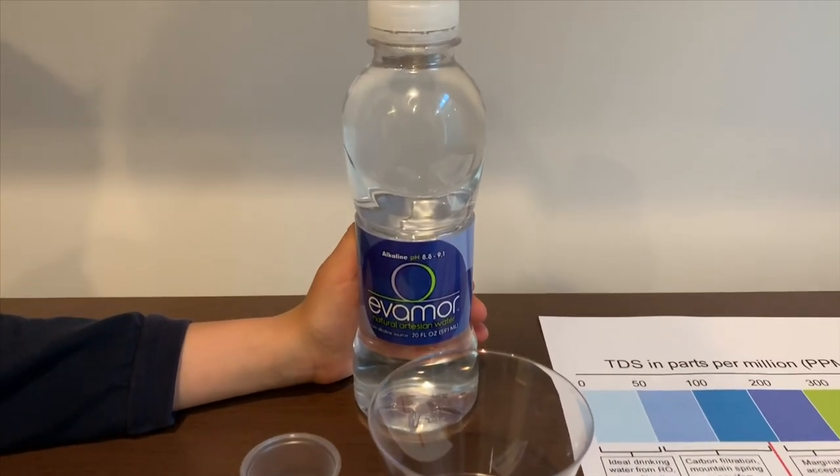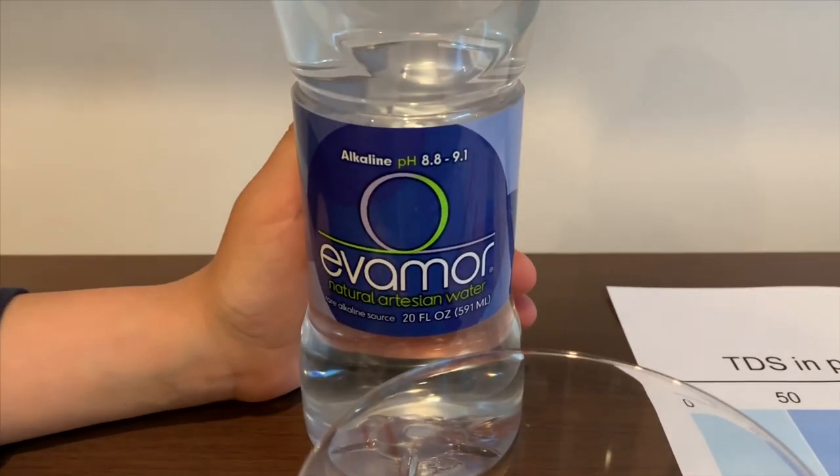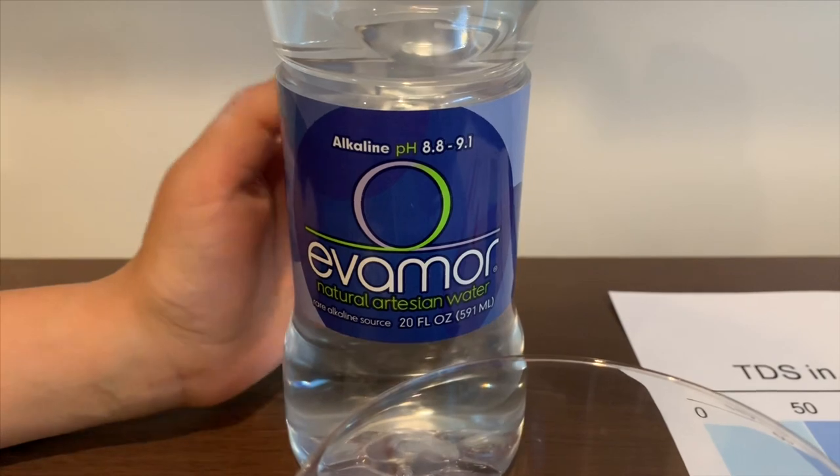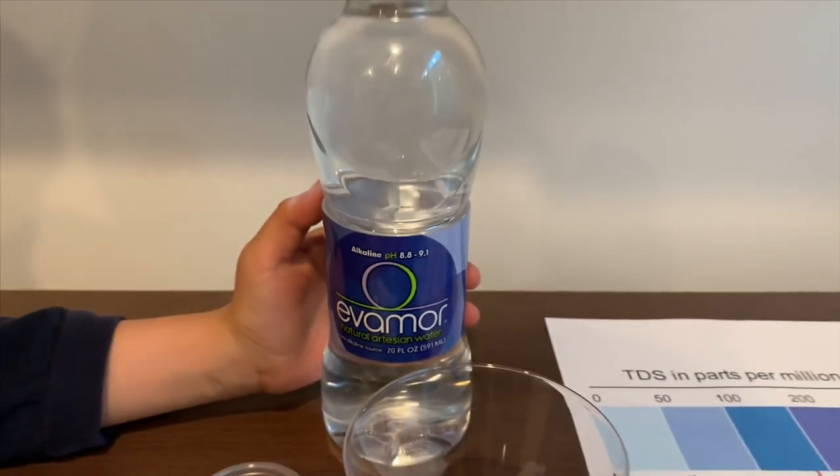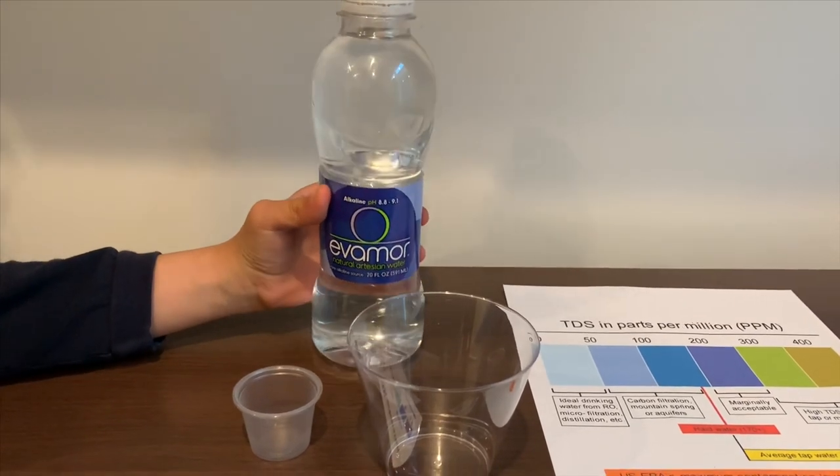This is Elamore Natural Artesian Water. It costs $1.49 and it says that the pH is supposed to be 8.8 to 9.1. Let's test the pH and TDS levels.